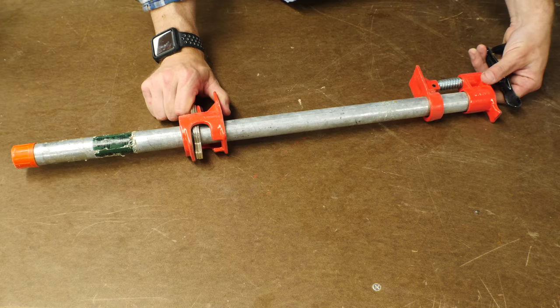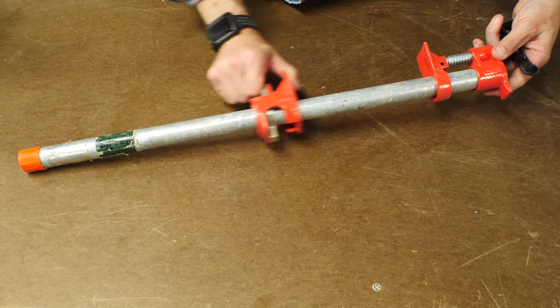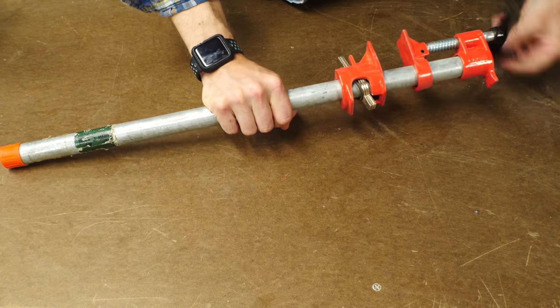Even more flexible than that is a pipe clamp. Usually these are fittings that you put onto a threaded pipe, so the longer pipe you use, the bigger clamp you have. The only problem there is that at a certain length, the pipe may start to bend.